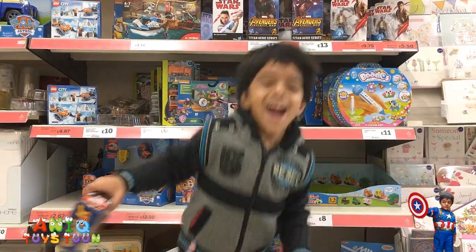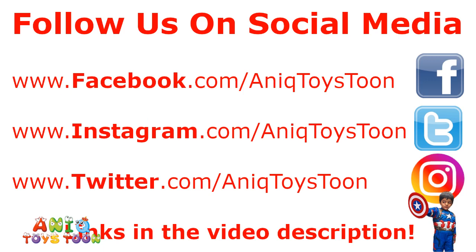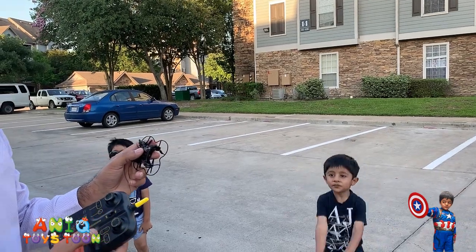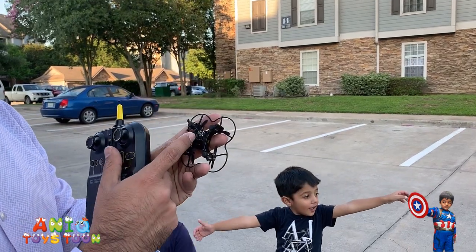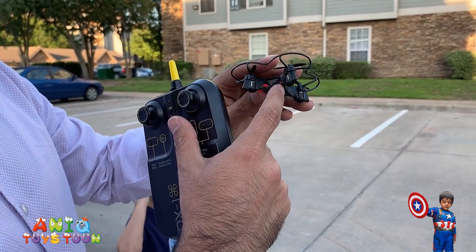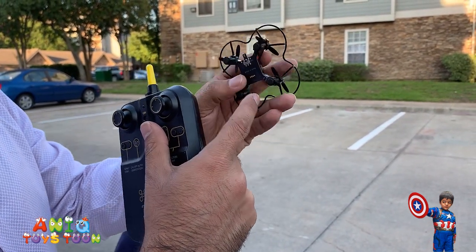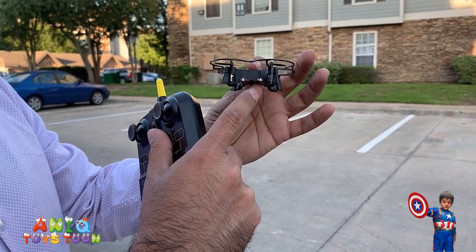Welcome to my channel! Alright guys, so we are going to give it a try. There is a button. You turn it on and you will see the light come on. I am sure you can see the red light on the back, and the white lights are on the right.